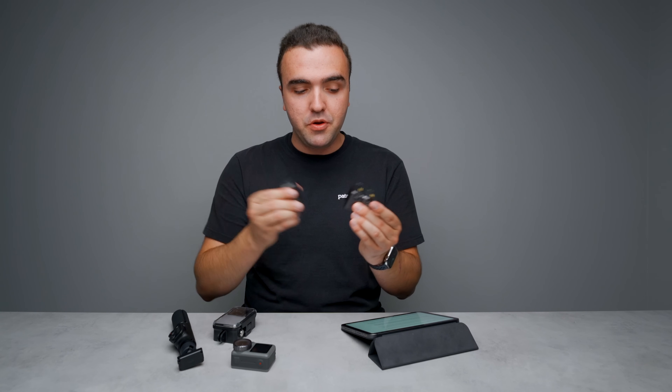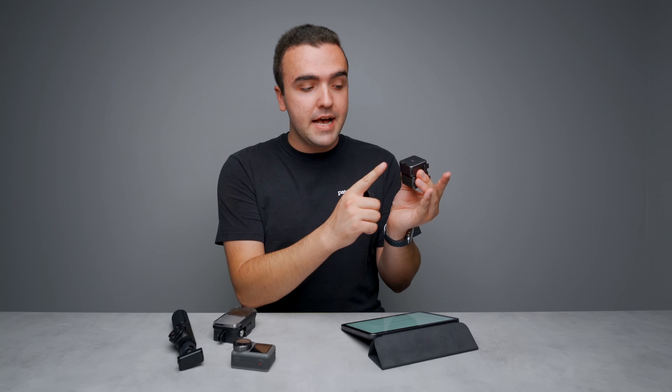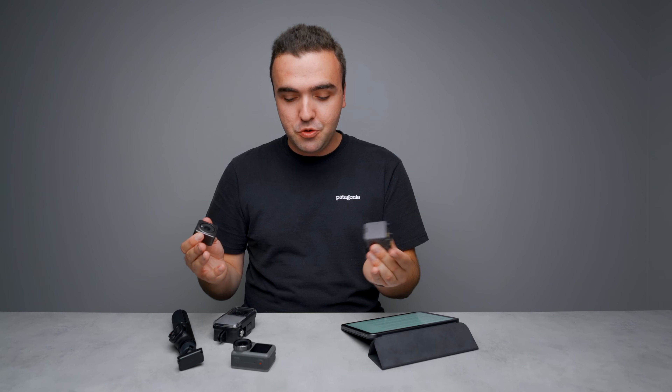Inside each of these modules — both the touchscreen and the power module — is a 1300 milliamp hour battery that complements the 580 milliamp hour battery inside the Action 2 camera unit itself. What's great about these modules is that just like the camera unit, they feature those locking points as well as magnets, so you can mount the entire system to whatever mount you want to.